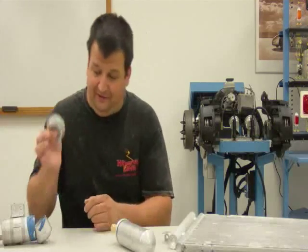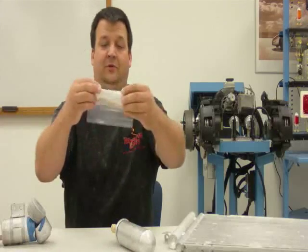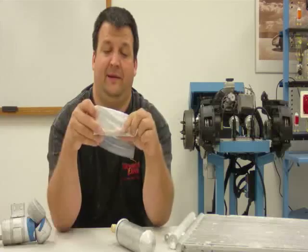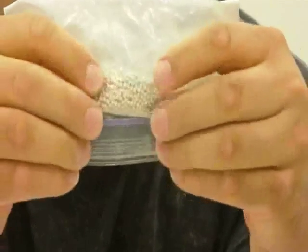What's inside this little pouch here is the actual desiccant beads themselves, which I've put in this plastic bag so we can actually see them. And here are the little desiccant beads.